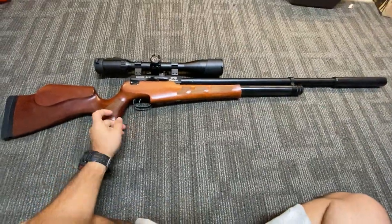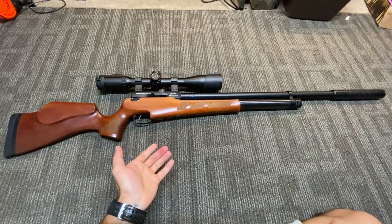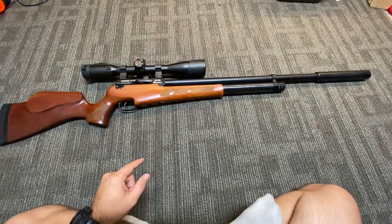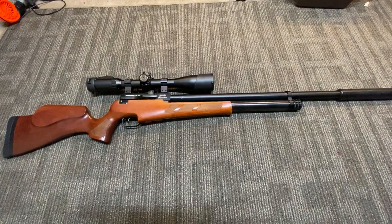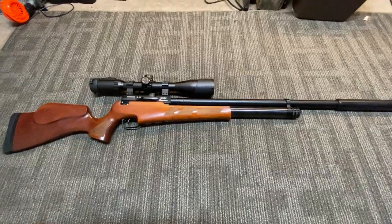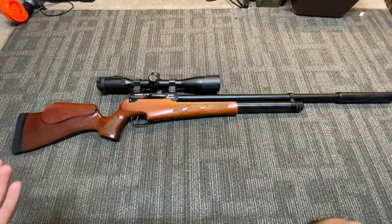I've had many guys get on this rifle at the shooting range and they absolutely love it — you should see the way their face lights up because of how accurate it is. It's very confidence-inspiring. Now, unlike the .25 caliber, this actually does have recoil — it can move the scope on you. It has hold sensitivity, meaning when you fire it you have to have a nice, solid, consistent grip. But it's a fantastic rifle to shoot — it's a blast.